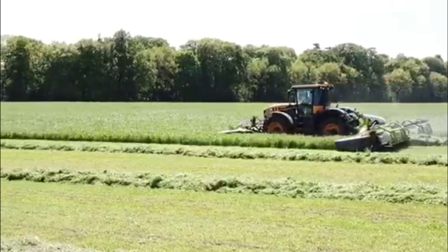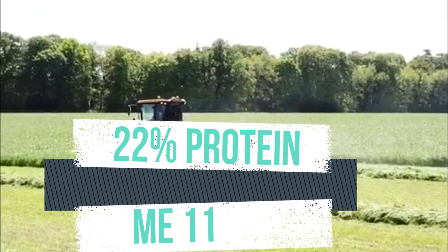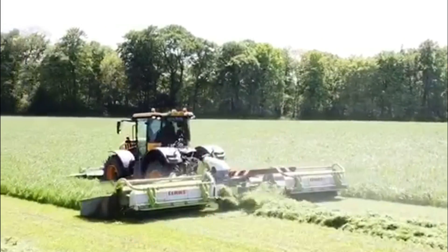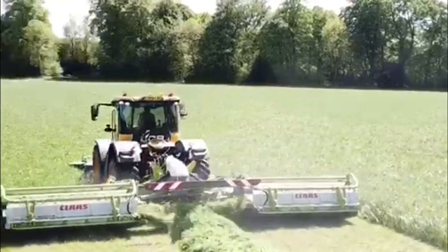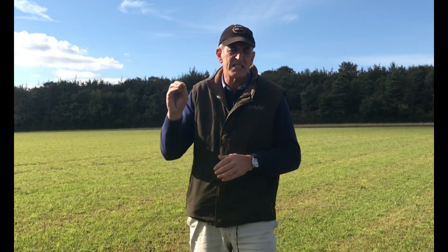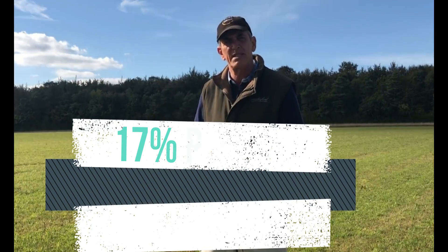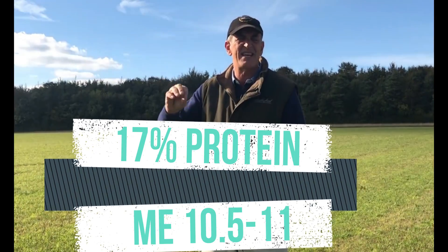Right at the end of April it analysed at 22% protein with an ME of about 11, which is really really good, and I noticed that it dropped by two percent the following week and two percent the week after. The analysis of our first cut silage from this Sainfoin was 17% protein with an ME of between 10.5 and 11 — again acceptable.